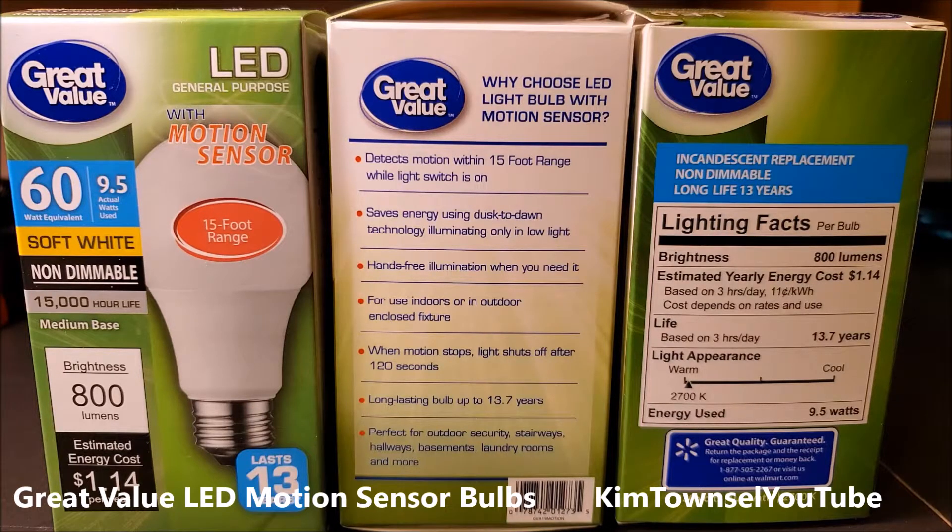They're 60-watt Great Value LED general purpose with motion sensor, soft white. They're non-dimmable, 800 lumens. It detects motion in a 15-foot range when the light switch is on. You have to put it in your lamp or outlet, leave the light switch on, and then it automatically cuts off after about two minutes.